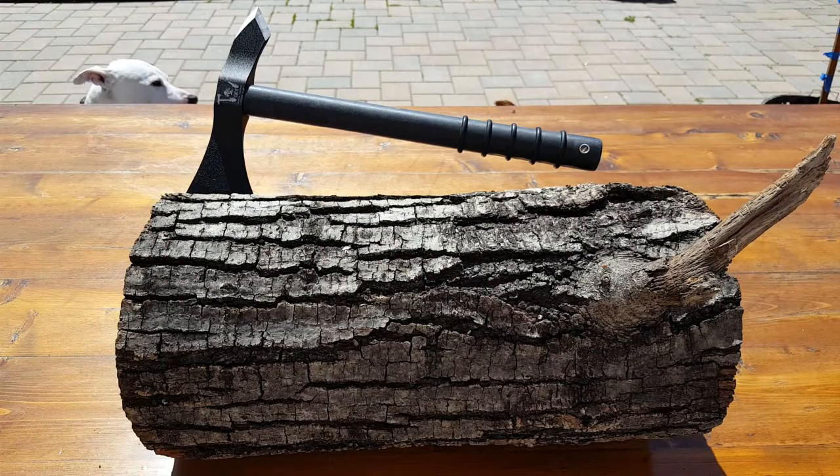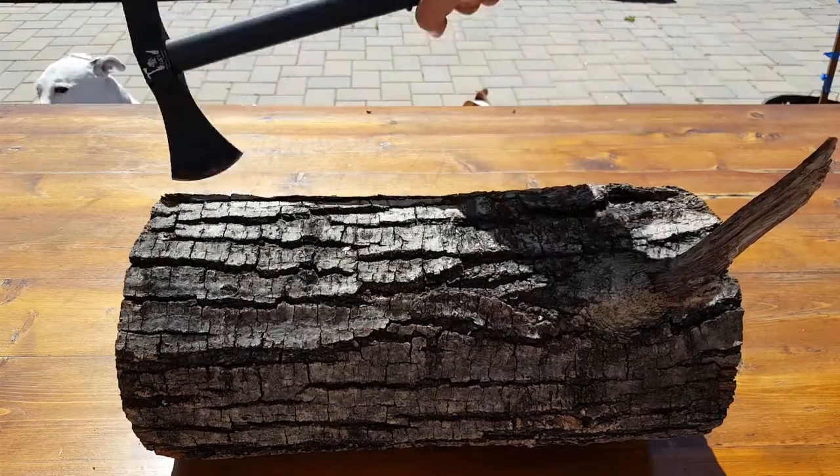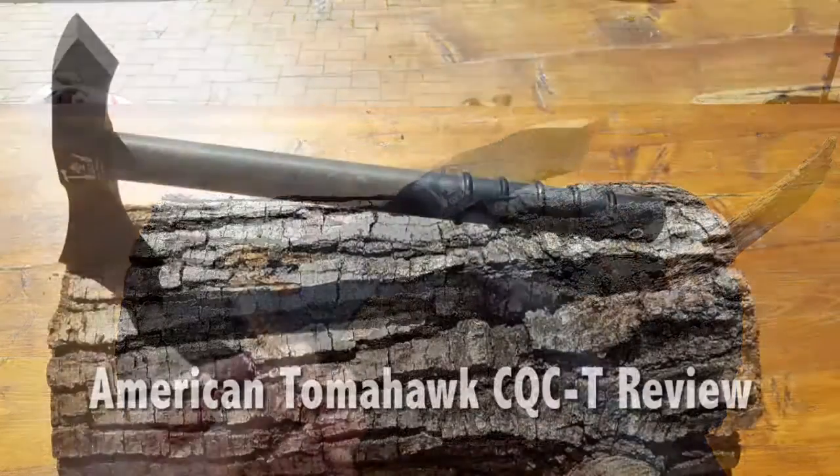Hello everyone, it's Helder here. Today I'm going to be reviewing a badass piece of self-defense and combative equipment. It is the CQC-T by American Tomahawk.